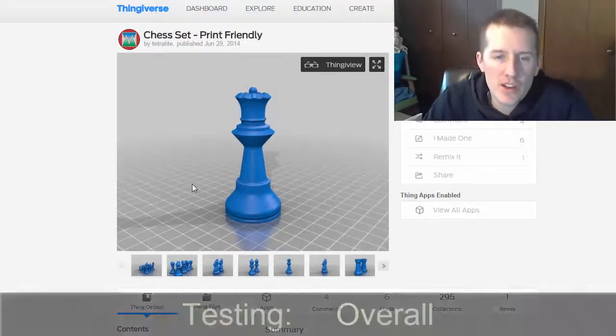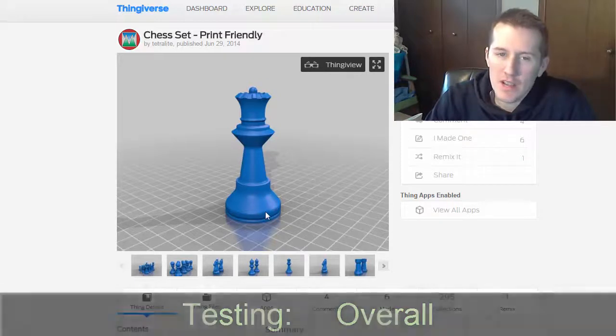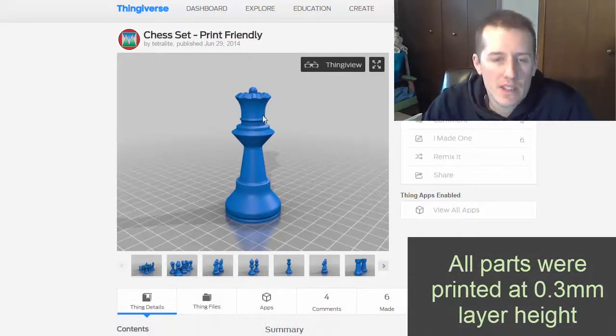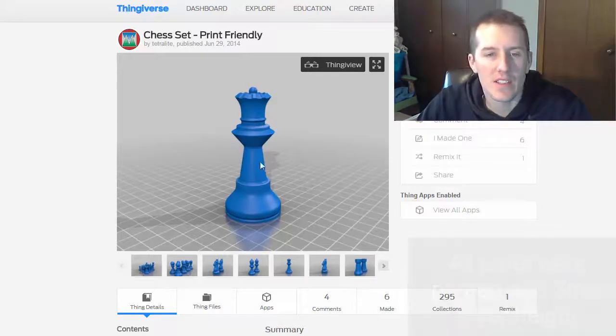The first test piece is a very general part — it's a chess piece. I thought it's a good thing to print because it's got curved shapes, some overhangs, and some detail at the top. So you really have to have your settings dialed in to get this right.